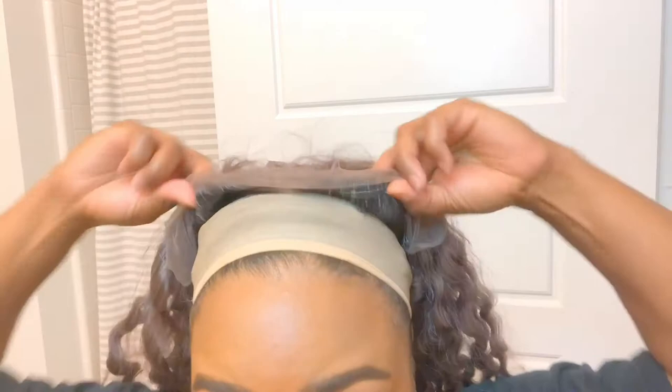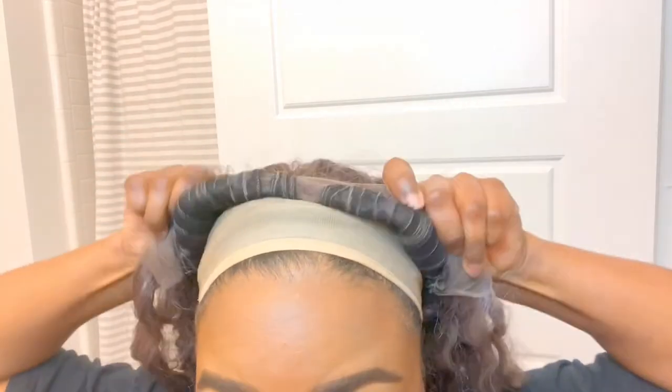I let it sit for another hour, and voilà — it is this hue of lavender-purple slash gray. As you can see, the lace stayed this brown, which is what we want, and the hairline looks great.